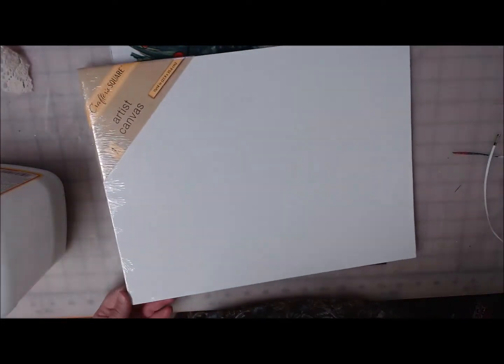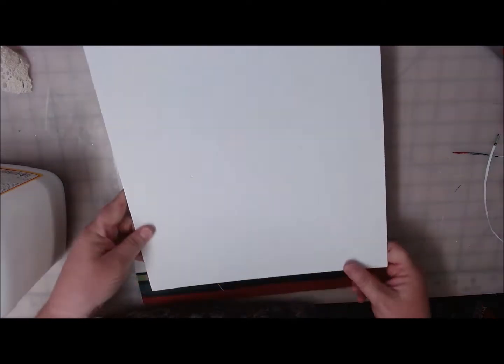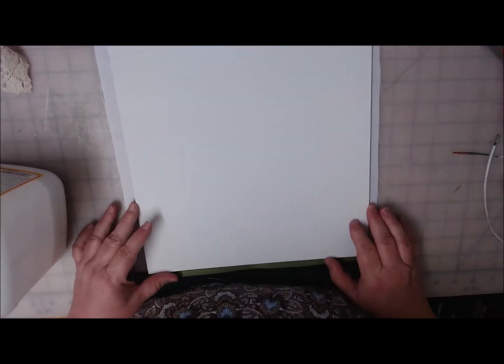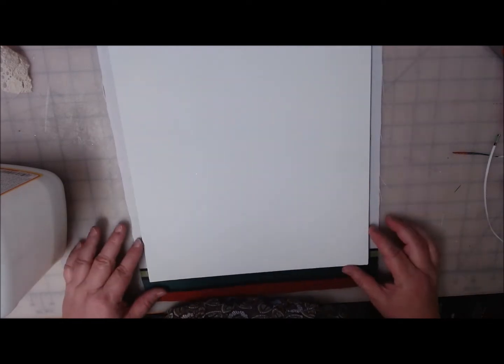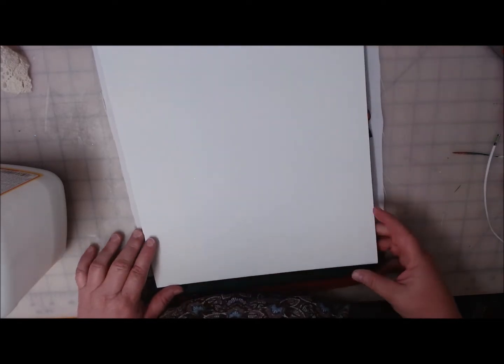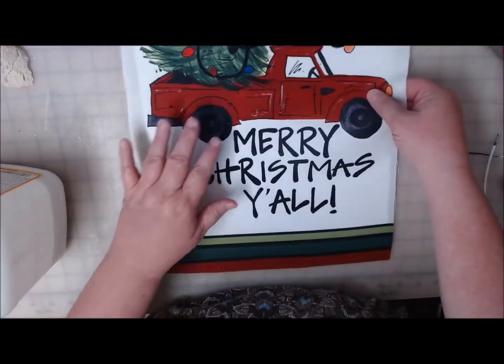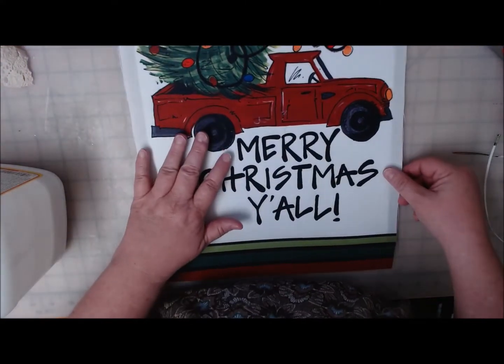I've got this canvas board — it's one of the Crafter's Square ones. Let me get the plastic off of it. Sometimes the 11 by 14s are hard to find, so if you see them you should grab them. This truck is barely going to fit on this board. My goal is to put it as low as I can — I wish I had a little more to wrap on the top so it would leave me space for a bow.